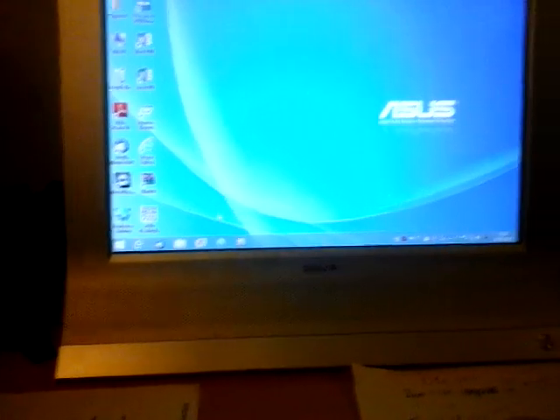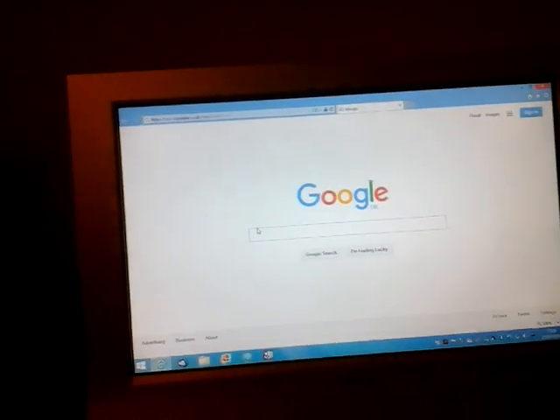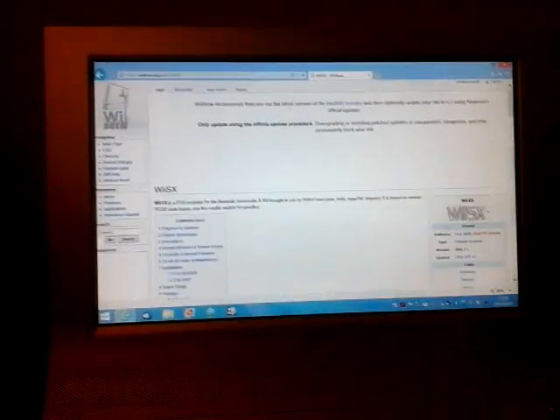You want to insert an SD card into your computer. To get this emulator, once you've got the Homebrew Channel set up — we're skipping all that, we're just getting to how to get it onto the Homebrew Channel — you want to type in WiiBrew, WiiSX, and click on this link. So you click on it and a page will come up like this.